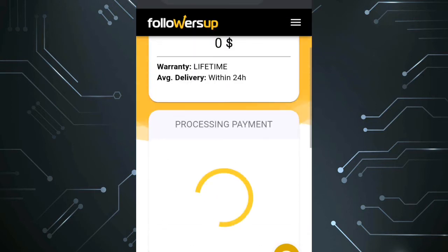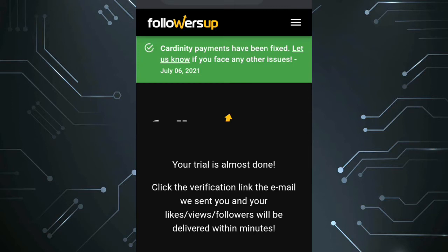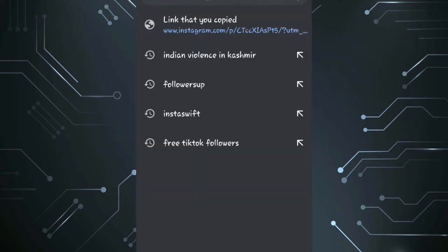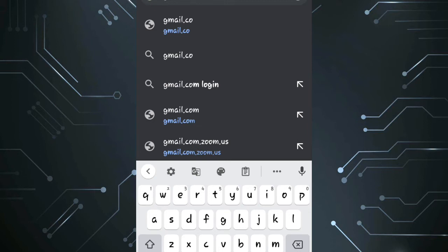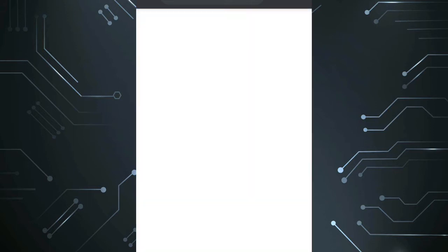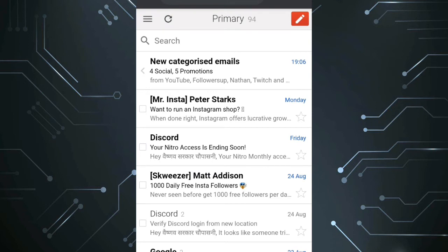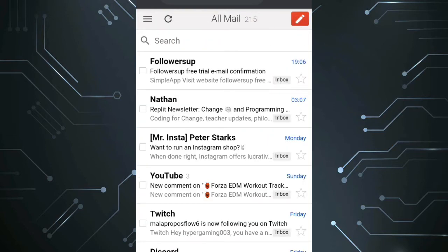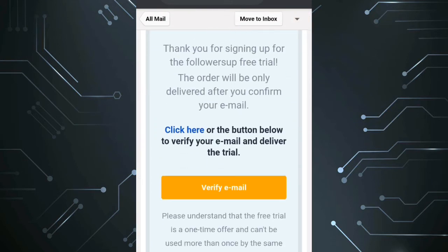The payment will be processed and you have to go to your mail to confirm your trial. Go to the mail and press on the confirm trial button. Your order will be confirmed and you will start getting your likes in under five minutes.